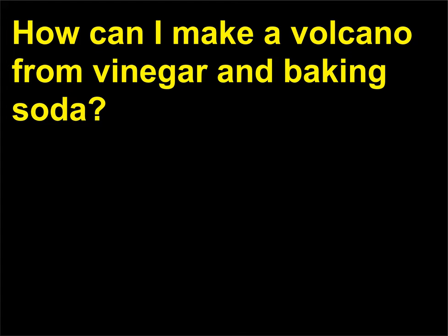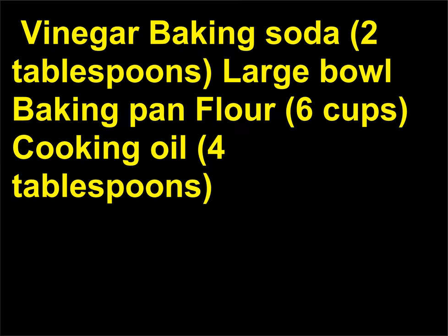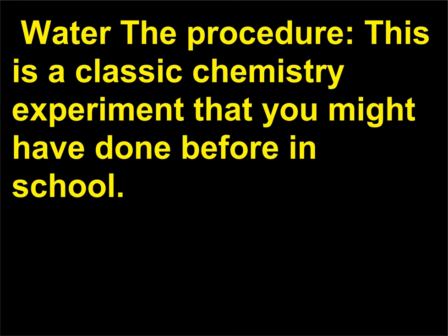How can I make a volcano from vinegar and baking soda? Chemistry principles: chemical reactions, gases. Materials you'll need: vinegar, baking soda (2 tablespoons), large bowl, baking pan, flour (6 cups), cooking oil (4 tablespoons), salt (2 cups), plastic bottle, dish washing soap, red or orange food coloring, water. This is a classic chemistry experiment. In a large bowl, first mix 6 cups of flour, 2 cups of salt, 4 tablespoons of cooking oil, and 2 cups of water. Mix these ingredients until they are firm.